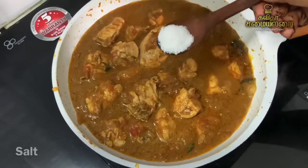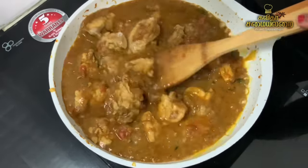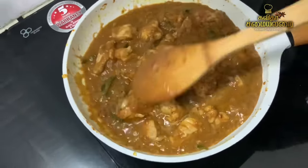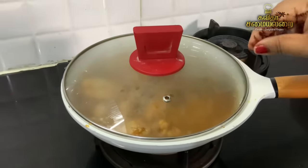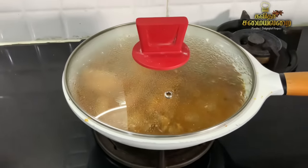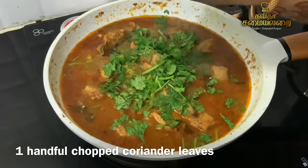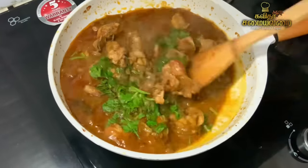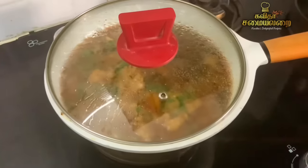When we put the chicken in, we will finish making it. Add a new leaf to the pan and add a medium flame in the oven for 10 minutes. When you open after 10 minutes, the gravy is very nice. Then add a small flame and cook for another 4 minutes.